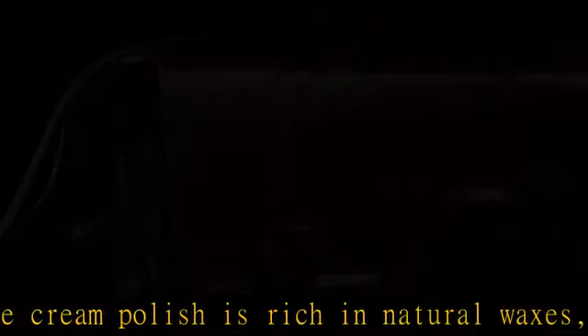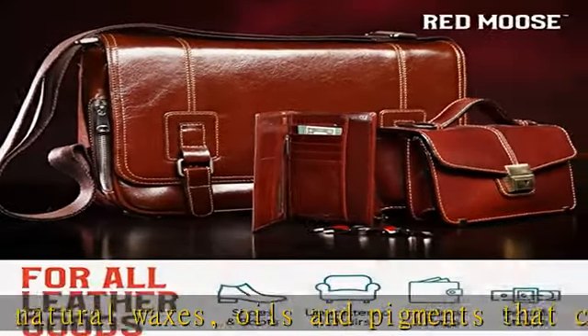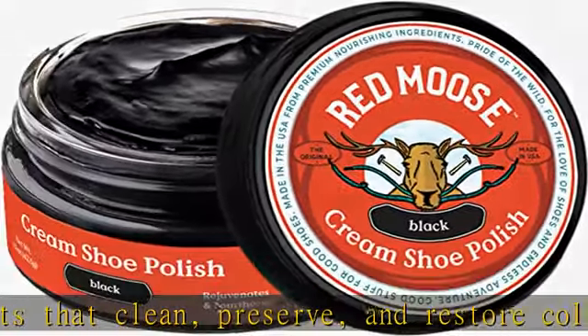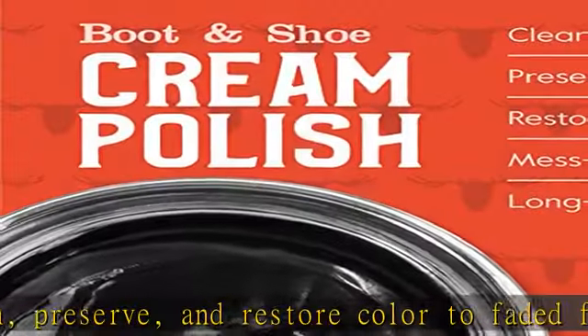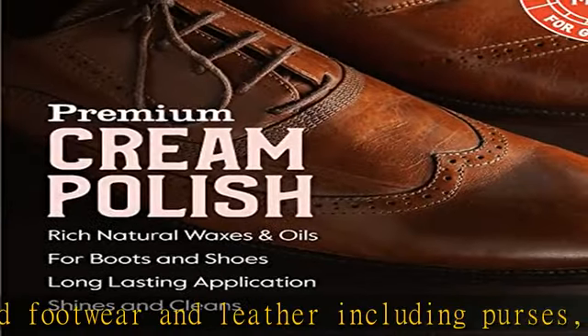Handbags, wallets, accessories and furniture. This dynamic and fast-acting leather repair cream is designed to protect and rejuvenate all manner of shoes, boots and high heels. Breathe new life into your worn-out and well-traveled pairs instead of throwing them away.